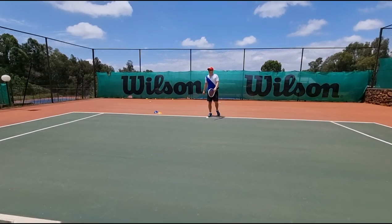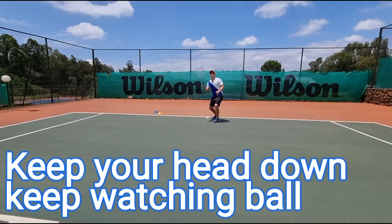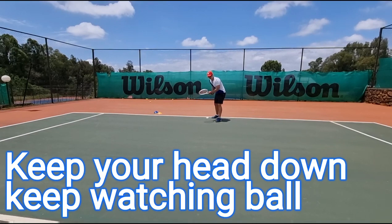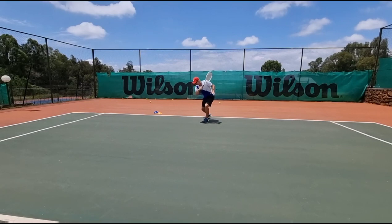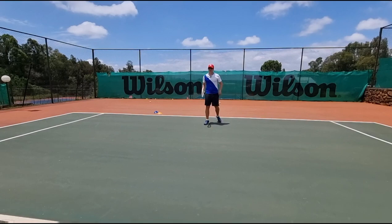Last tip — and it ties into the previous one: keep your head down. Don't lift it up. If you lift up your head you're gonna end up missing that deep ball. The ball is deep, hard, and low, so keep looking at it until you're done. Stay down until you're done with it. Think stable swing — think long volley on that fast ball. There's no time for a big swing; make everything compact.